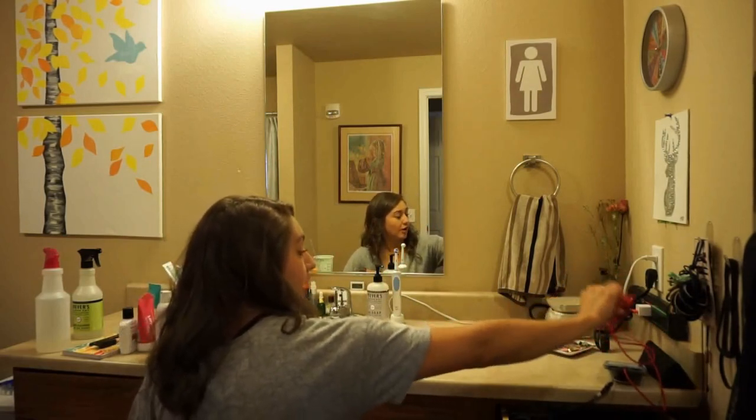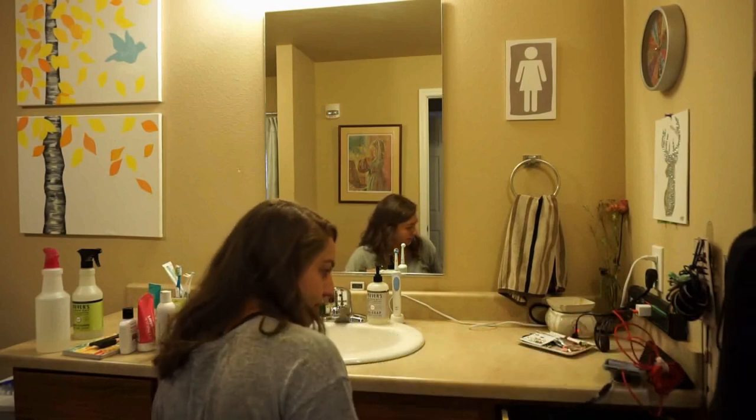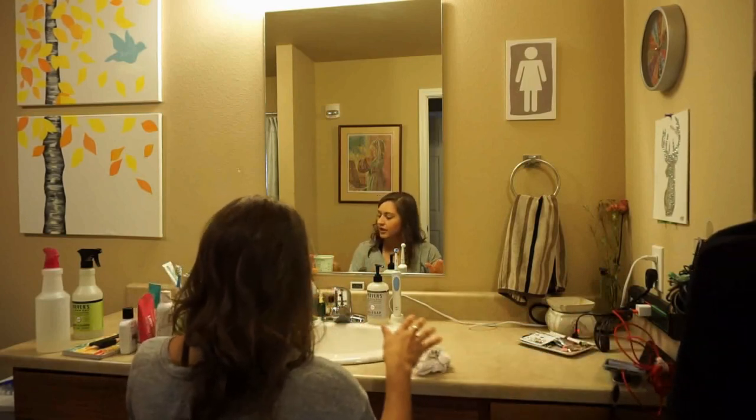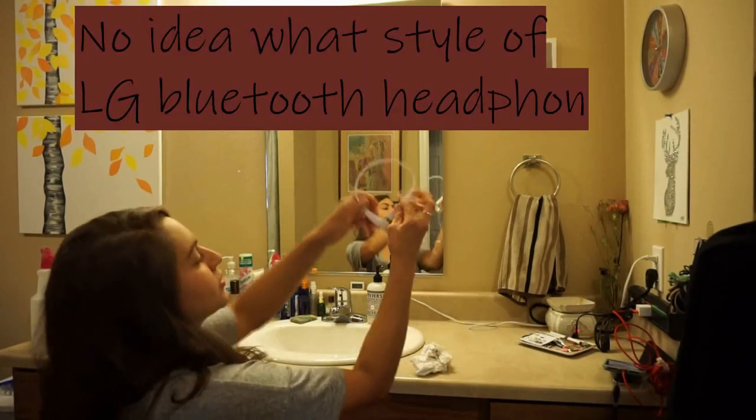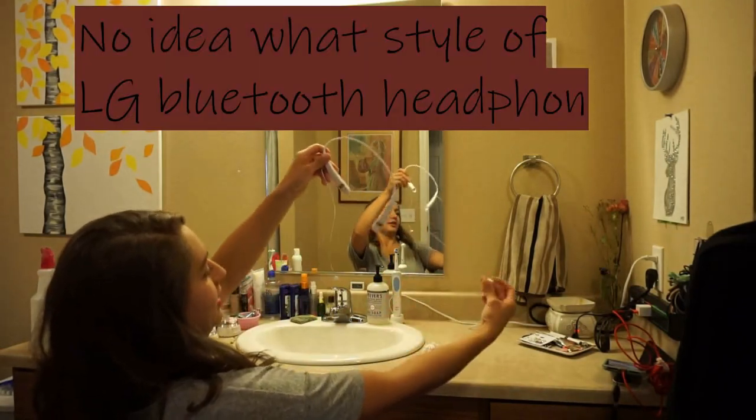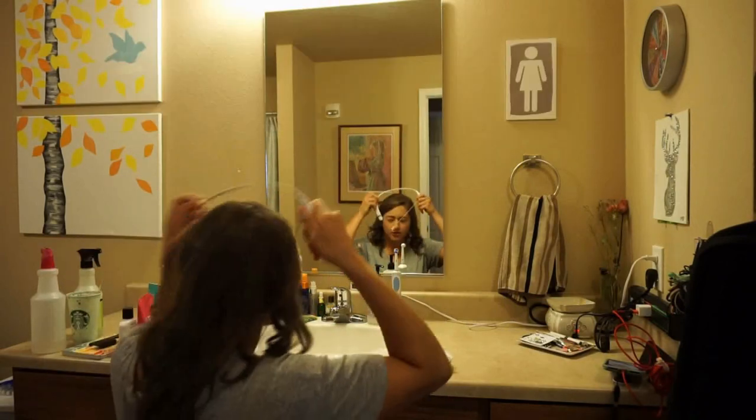I have the longest cord possible for the bathroom — I don't know why. And then headphones. These are my Bluetooth headphones that I love so much. They just go around my neck.